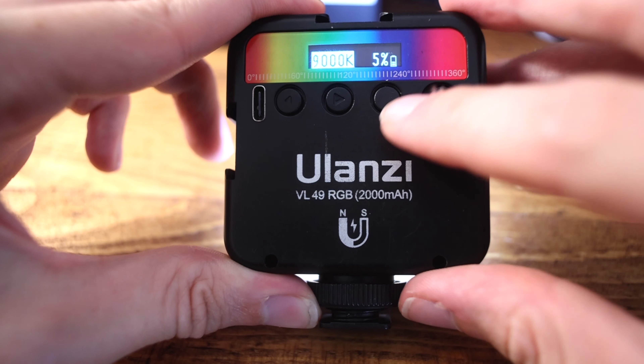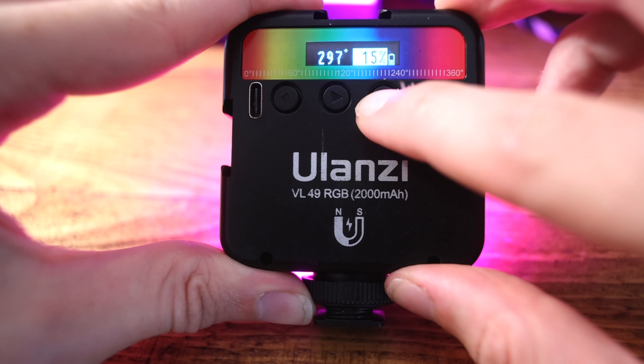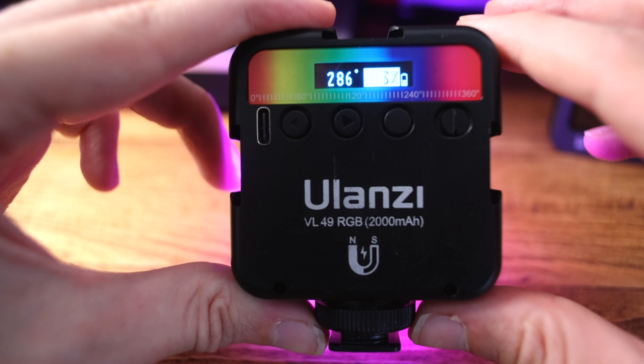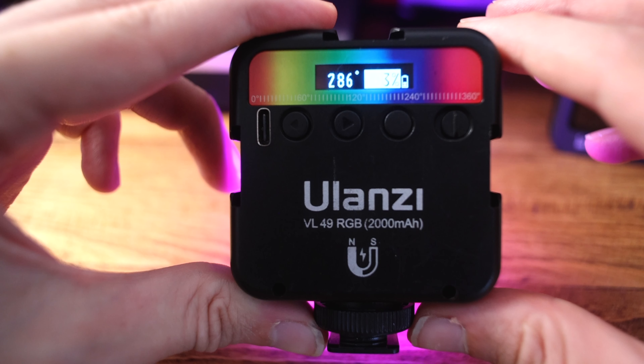That's really great if you're working with Kelvins and want this light to either match or slightly offset a certain white balance. You've also got the RGB mode — if you just hold the third button down, that's going to alternate between Kelvin mode and RGB mode. At the moment the light is set to 7 degrees, which is a nice orangey red. Tap the button and the light will alternate through the entire color spectrum. On the back there's a color spectrum reference so you can quickly pick the color you want — for example, a nice purple is around 240 degrees.